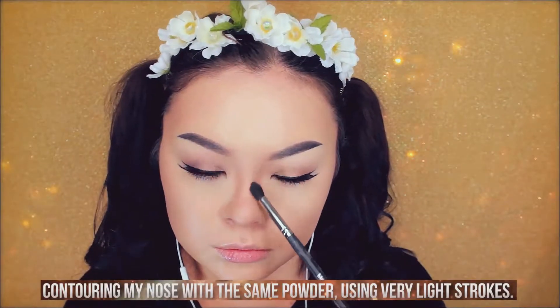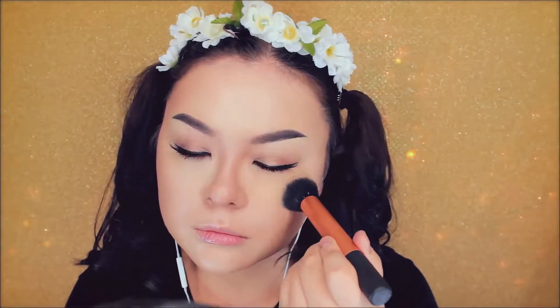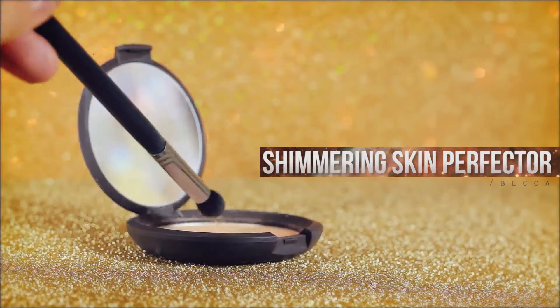Now contour your face with a contouring powder. I like to use this powder from the Kat Von D Shade and Light Palette. Just contouring the sides of my face because my face is a bit round and I want to make it less round. Set the rest of your face with a matte highlighting powder. Now taking a more shimmery highlight, brush this over your nose bridge and in the inner corners of your eyes.